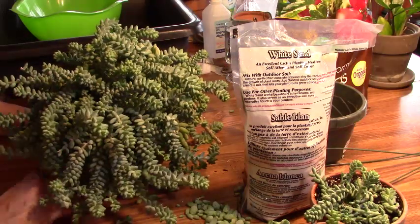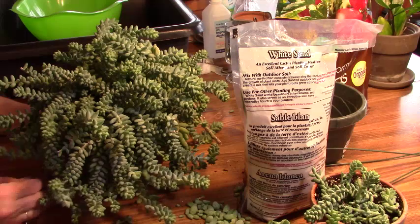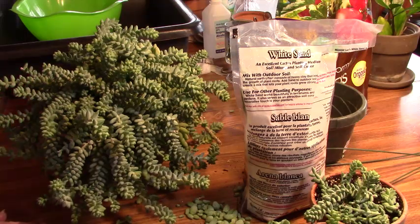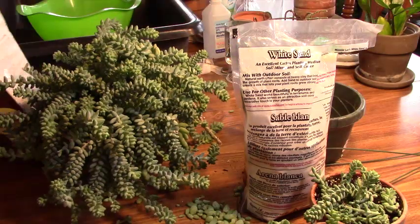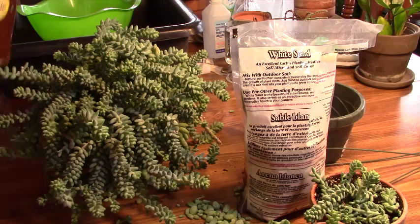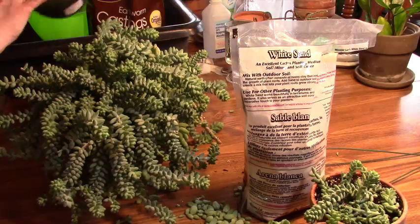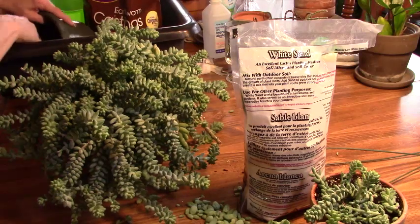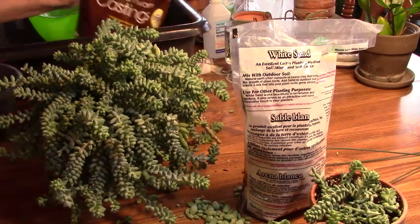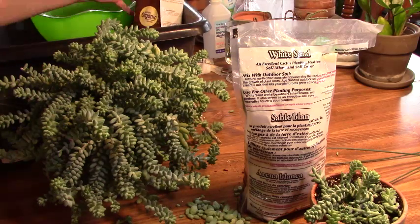I'm not sure how I'm going to get dirt around it on this side because every time I try to move these they break, but we've got to try. I'm going to take the pot that it was in and mix a little bit of soil. I'm going to add a little bit of earthworm castings — not a lot — and I'm going to add some sand.